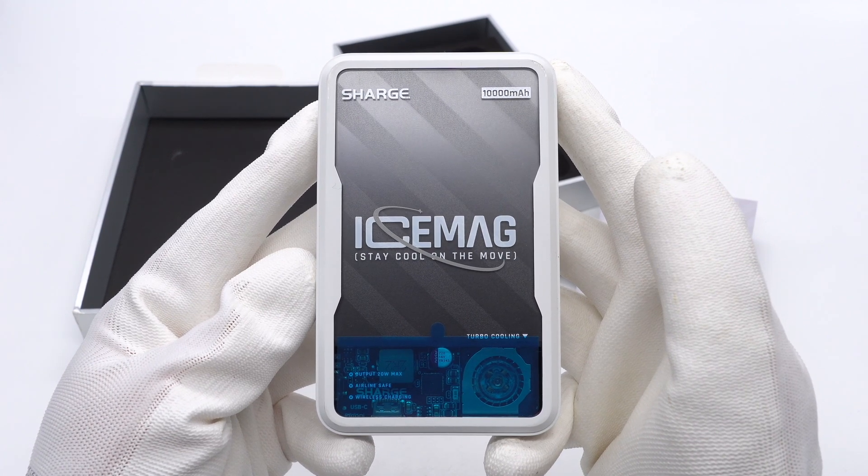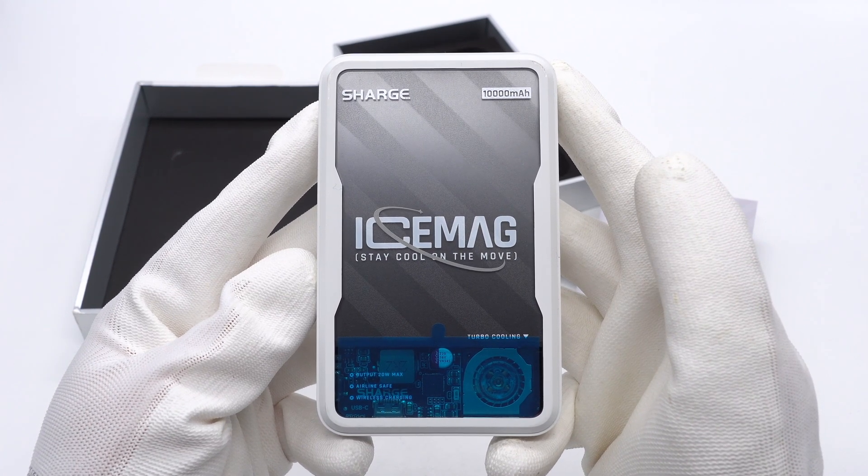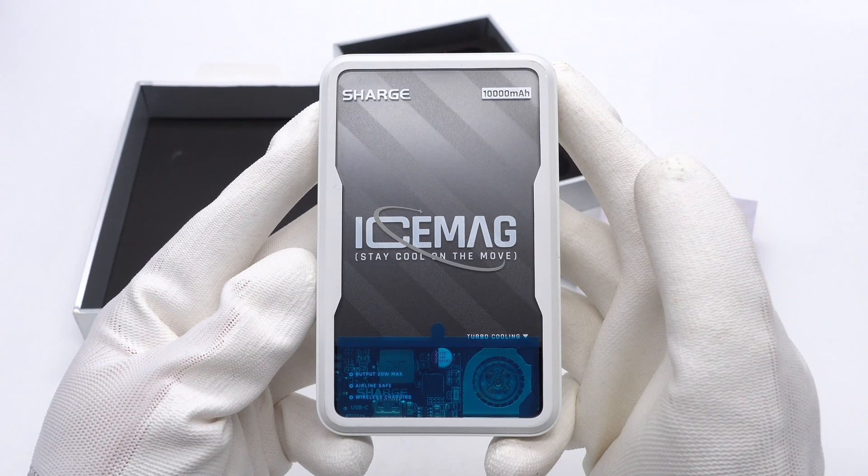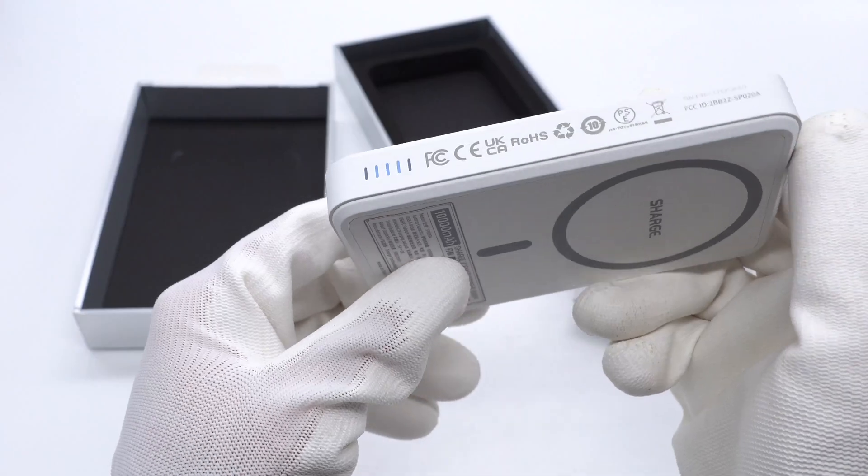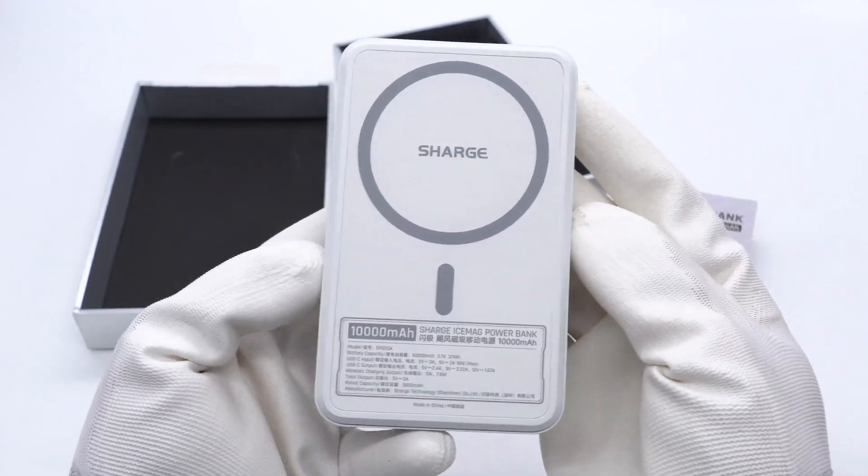The transparent case is printed with the brand name, 10,000mAh, and a slogan. There are three selling points printed below: output 20W max, airline safe, and wireless charging.